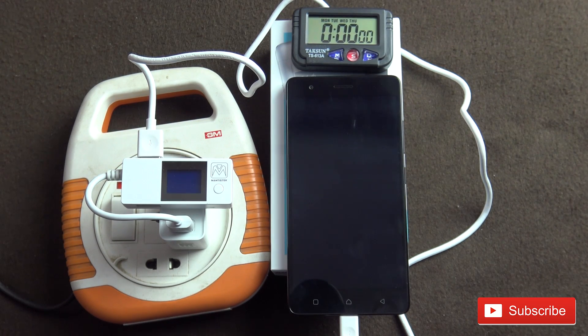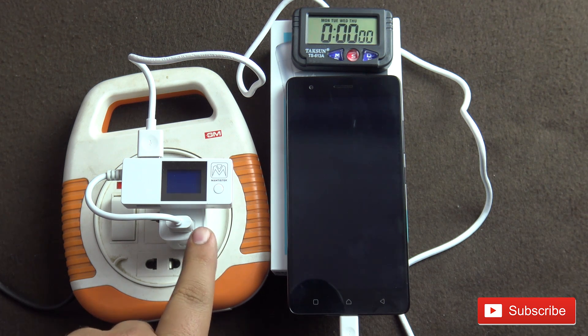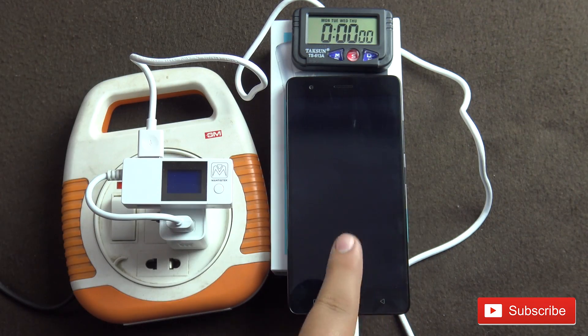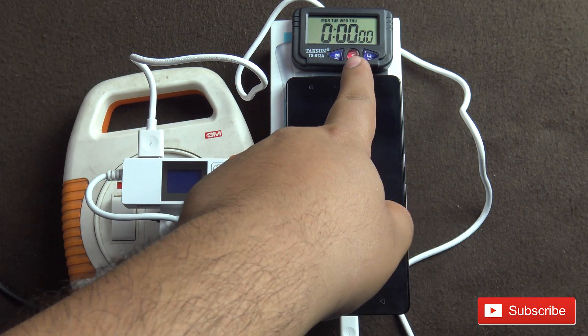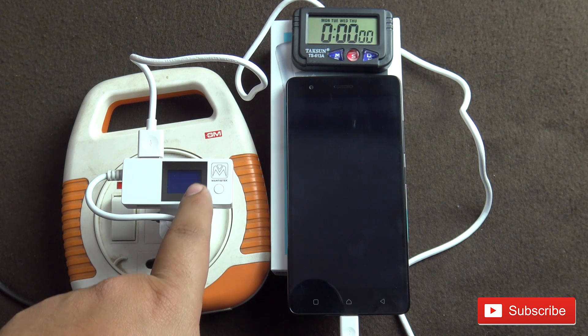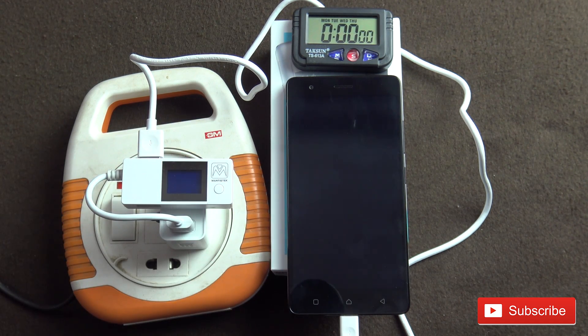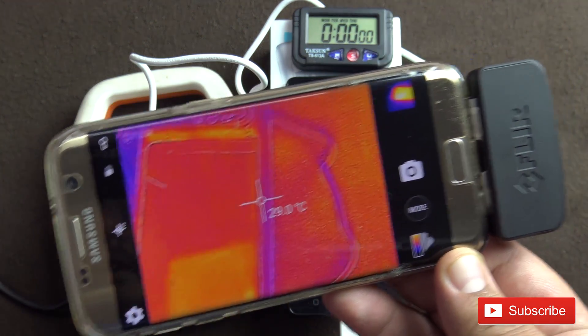Hello everyone, welcome to another video from Your Tech. Today we're going to do the charge time test for the Lenovo K5 Note. I'm using the original charger and USB cable supplied with the phone. The phone has switched off after the battery got completely drained, so this is going to be the first charge I'm doing for this phone. I also have an infrared camera here.